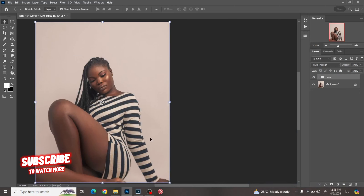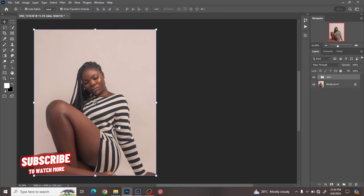Welcome everyone, this is Damarez Photography and today I'm going to be talking about color grading. Please click on the subscribe button, click on the follow button, don't forget to like, share, and subscribe. I'd really appreciate that. So on to the tutorial.